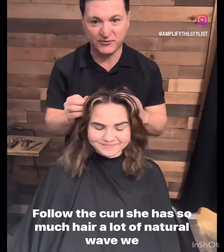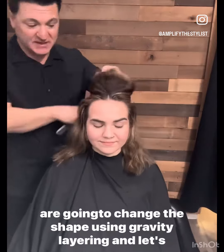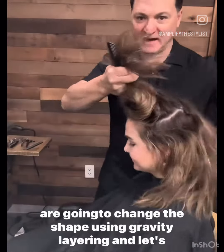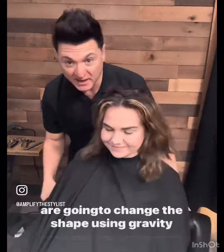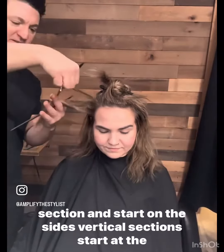Follow the curl. She has so much hair, a lot of natural wave. We are going to change the shape using gravity layering. Let's find the parietal ridge, create a nice horseshoe section, and start on the sides.